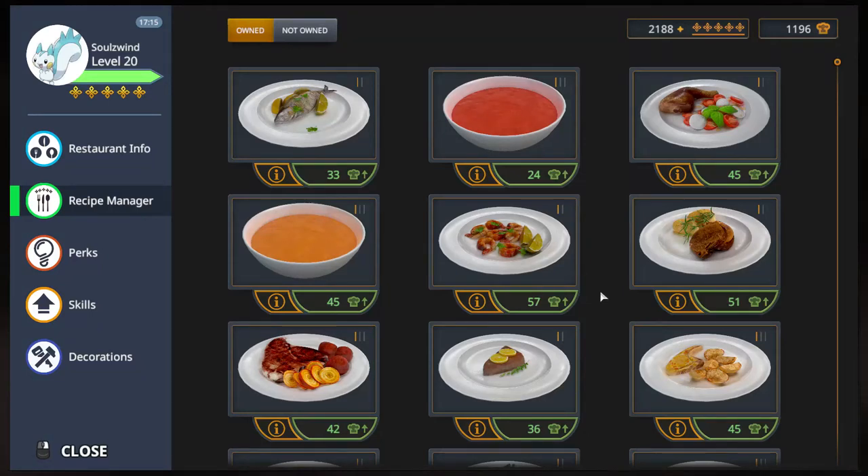Greetings, Solswint here and welcome to Let's Play Cooking Simulator. Five star achievements again for an upgraded dish.